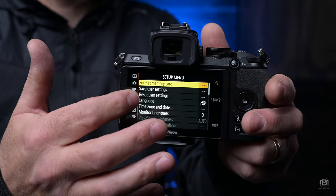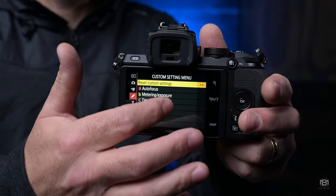The EVF is absolutely stunning and the touchscreen at the back is brilliant. If you're somebody who likes to vlog, the screen tilts all the way down so you can use it as a vlogging camera. It also works perfectly as a second camera alongside your main body.